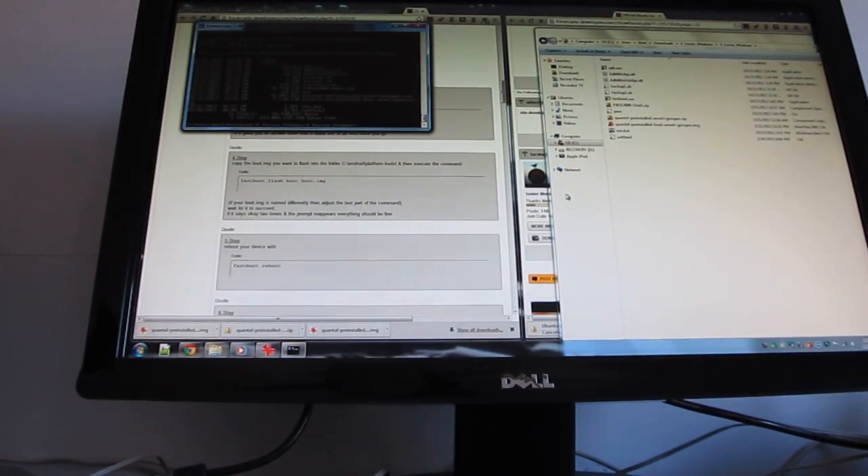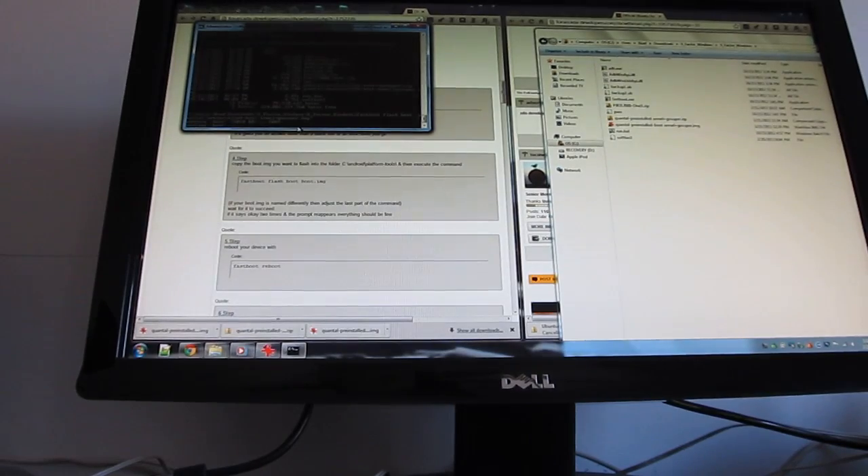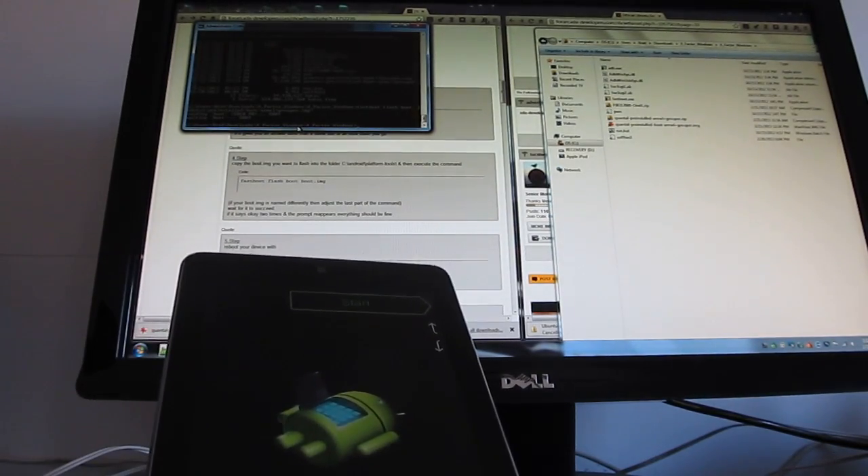Just to make sure you've got your image file, it's a good idea to run 'dir' and confirm you have a file called 'quantal-preinstalled-boot-armel+grouper.img'. Then run: fastboot flash boot quantal-preinstalled-boot-armel+grouper.img — where 'boot' is the partition name. Hit Enter, it will send and write the image.